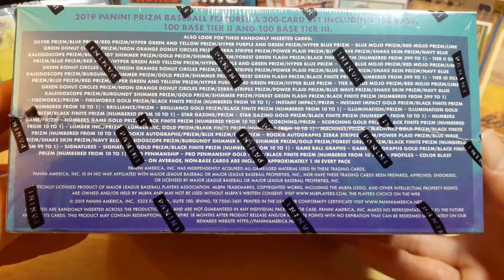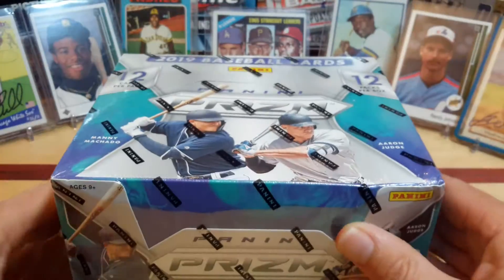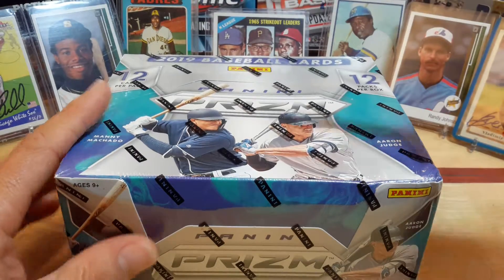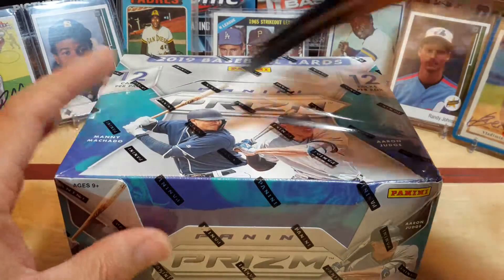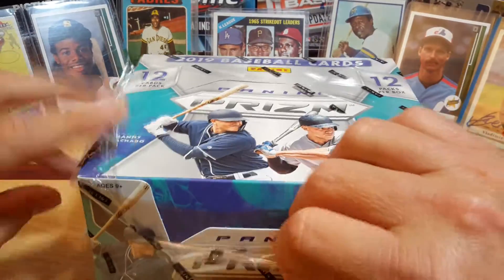It does show the numbers, but I don't think it shows the odds on it. So let's get into cutting open some of the packaging and see what we got as far as cards.